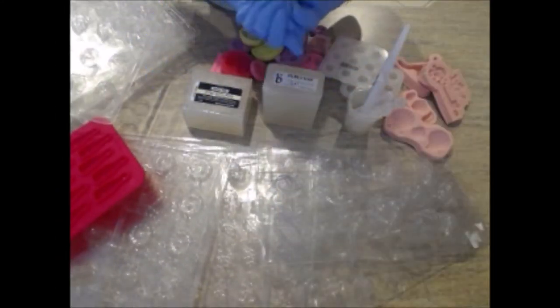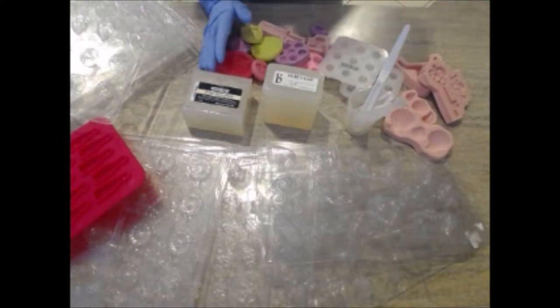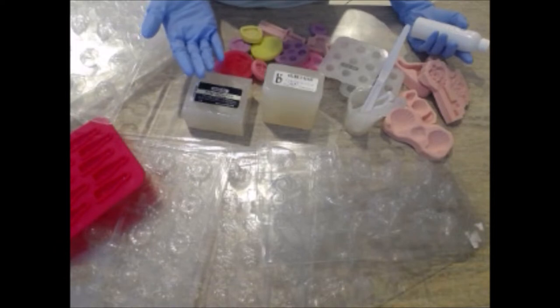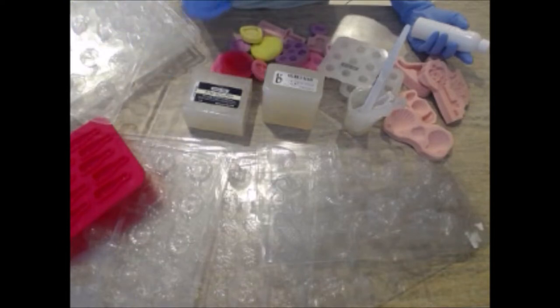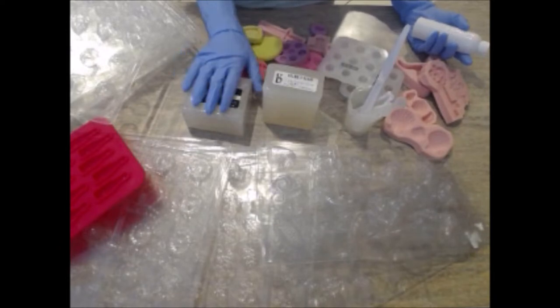Hey everyone, it's Amber Beltran again and I have a really fun project planned for the next video. I'm going to be focusing on a soap frosting recipe and concentrating more on showing how I pipe the top of a cold process soap. And what's a good pipe top soap without some awesome embeds? So I figured it would be really fun to show you how I make my melt and pour embeds that will go on top of my cold process soap.